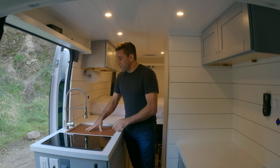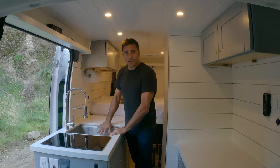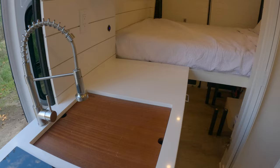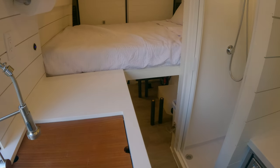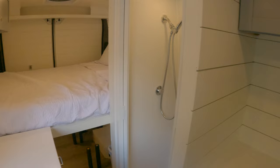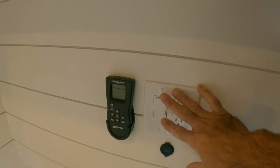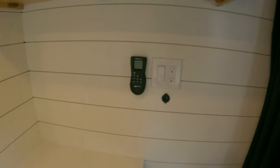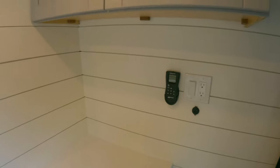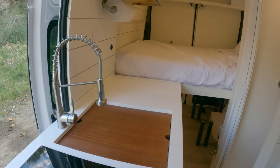I've got the largest sink I've ever put in a van. This is a full-size kitchen sink that you'd have in your house, not one of the little bar ones. And some extra counter space right here. For water, I've got a 28-gallon fresh water tank and also a 4-gallon electric water heater. When you're ready to take a shower, as long as the inverter's on, you can flip this switch right here to turn on the water heater — it takes about 25-30 minutes to heat up. I purposely put the switch there so that when you're driving, you can reach back and hit it about a half hour from your destination so you'll have hot water for a shower or washing dishes when you get there.